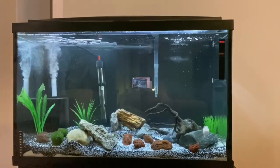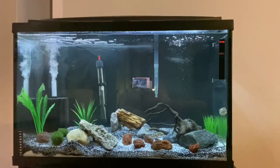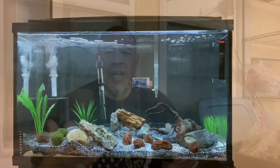Now I'm going to show you some of the different products I use inside my hang-on-the-back filters. I'm outside on my patio and I'll show you a couple of products I use inside my tanks and filters, so you can get an idea of the things I've been talking about.